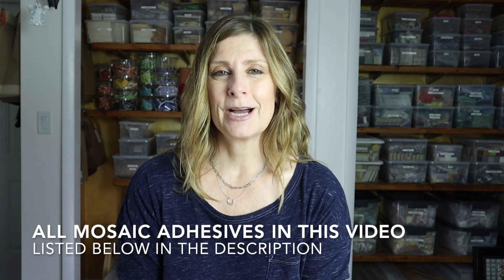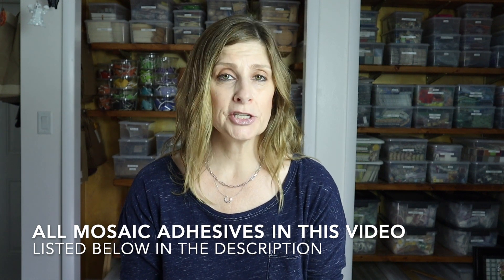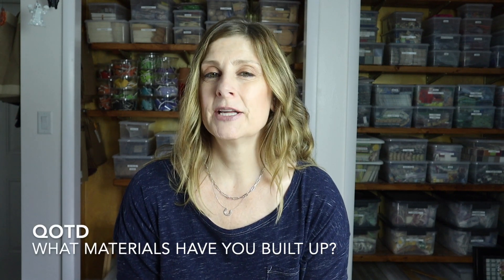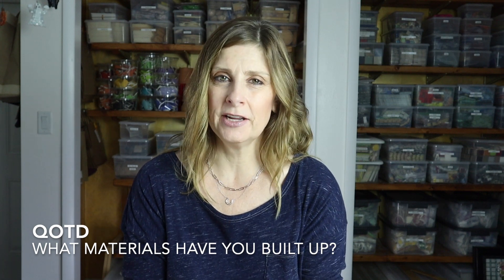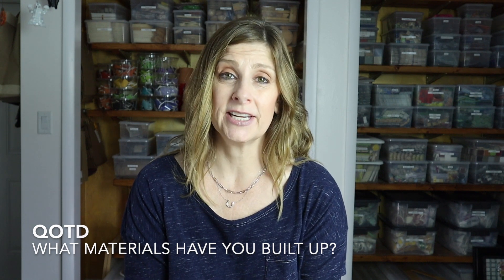I'll include a list down below in the description for all the adhesives I used in today's video in case you'd like to do a little experimenting of your own. Question of the day: let me know in the comments if you've had to build up any of your tesserae in your mosaic projects, and if so, what materials were you using — I would love to hear!